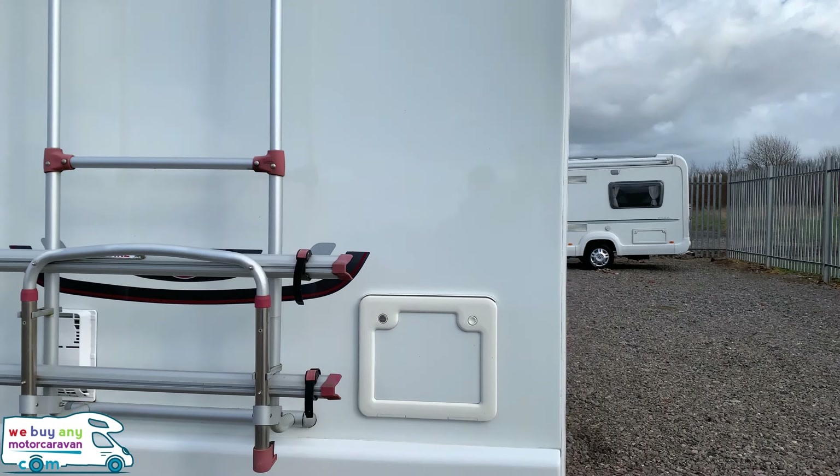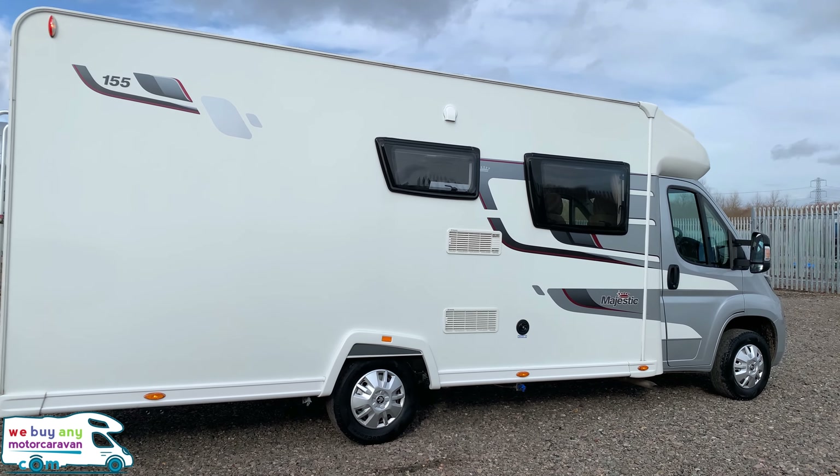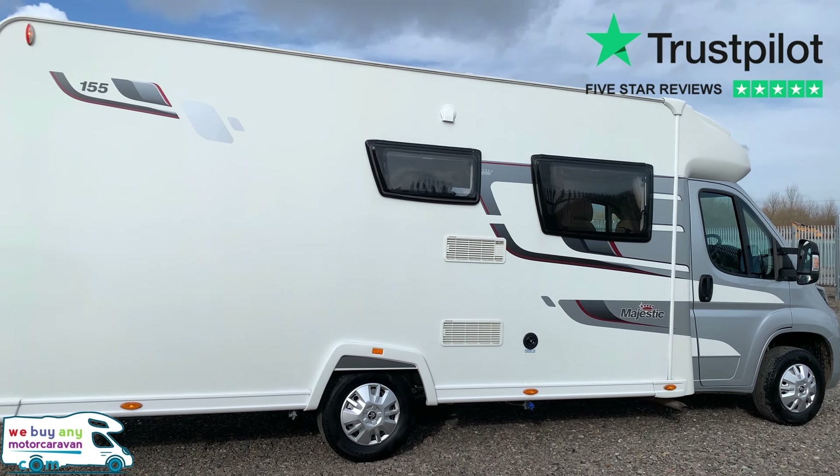Hello and welcome to webuyingandmotorcaravan.com. Today we have got the stunning Elddis Majestic 155. This is based on the Elddis AutoQuest 155 but has the added extras that Marquis have put onto it.